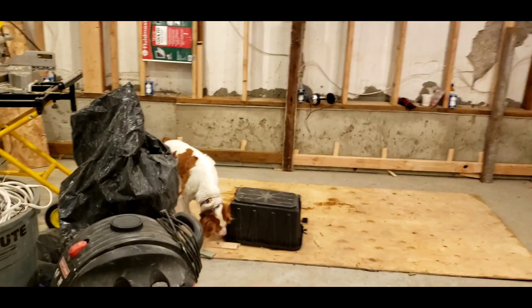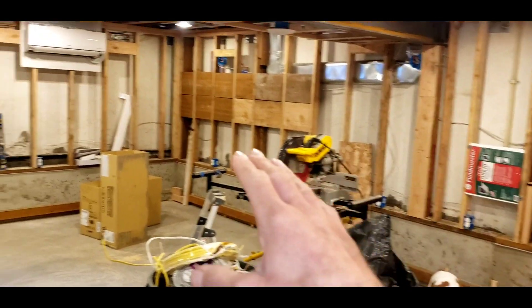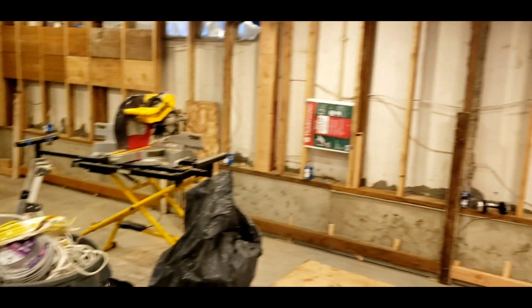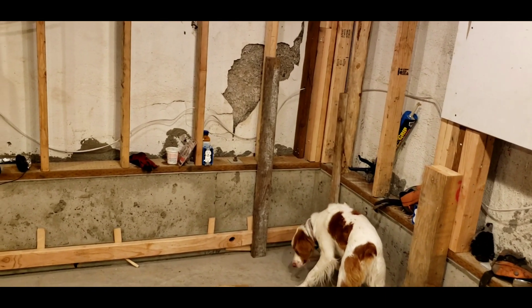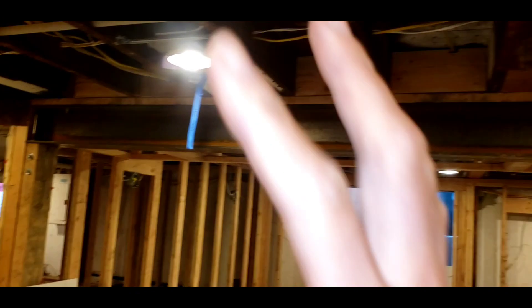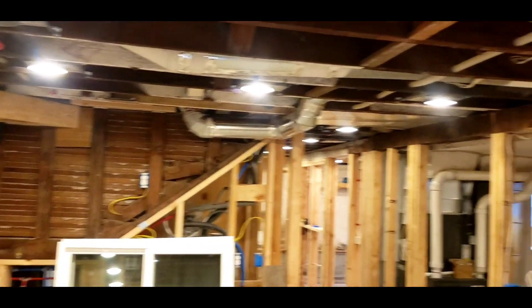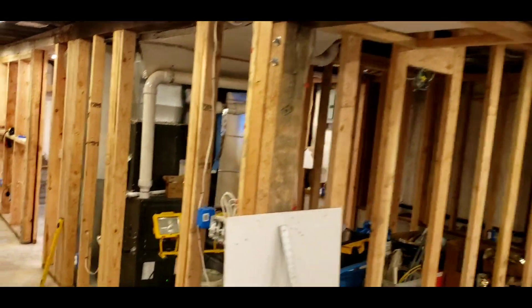As you saw a little earlier, I think we are getting some insulation, and it's time for a basement update video. A couple of big things have happened recently. One is all the lights are in — you can see there's lights all throughout the basement — and I passed the electrical inspection. It took me two tries; failed the first time, second time I got it.